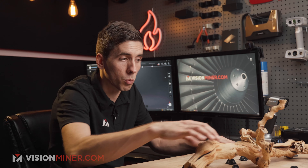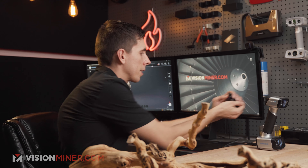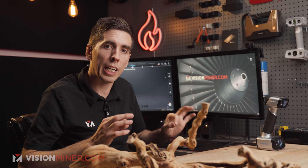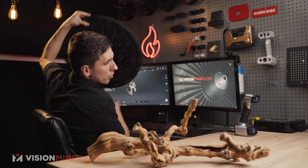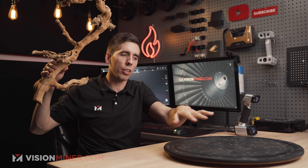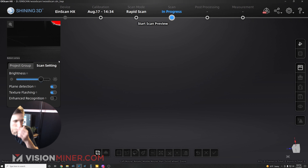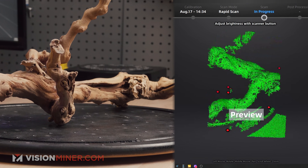Next up, one of my favorites: I'm taking the pyramid markers off and using a lazy susan with a bunch of markers applied to it. These scanner pyramids are available at visionminer.com very soon. Now I have a marked plane, which will help get rid of the table data and also provide contrast for tracking. I'll use plane detection because why not, and get set up to scan.